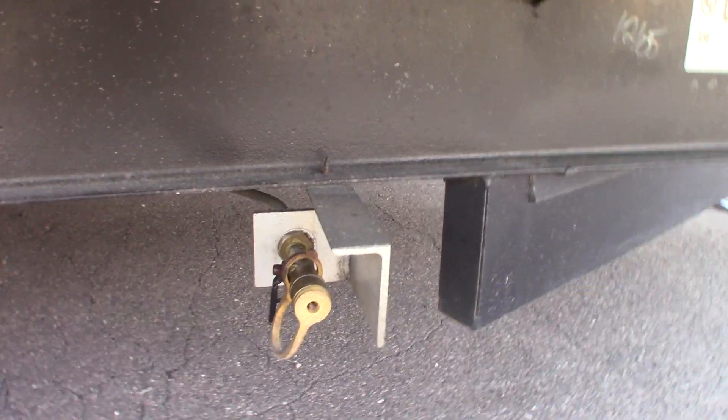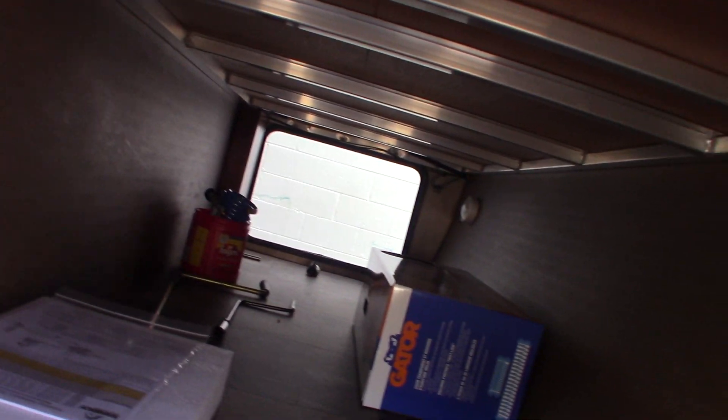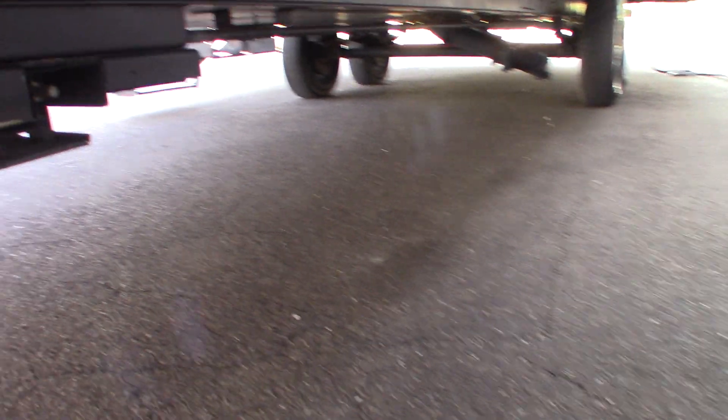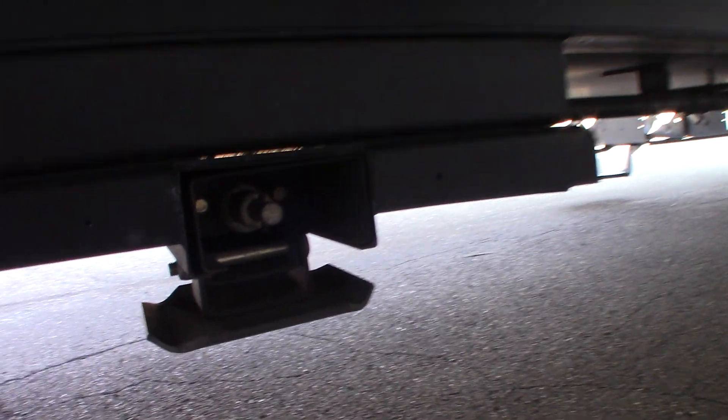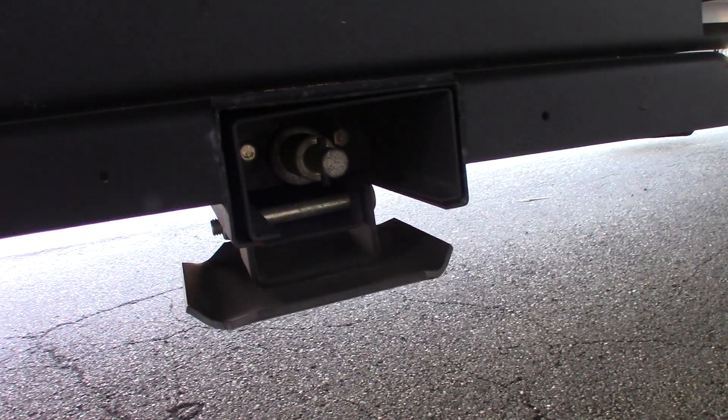Just make sure you get the one with the right pressure for a travel trailer — it's a low pressure system. For the crank, you have two different cranks. This one with the cylinder and a slot cut in it can be used in case your power stabilizers stop working. There's a pin or shaft with a pin through it, so that cylinder will fit right over it — you can actually crank the stabilizers by hand in an emergency.